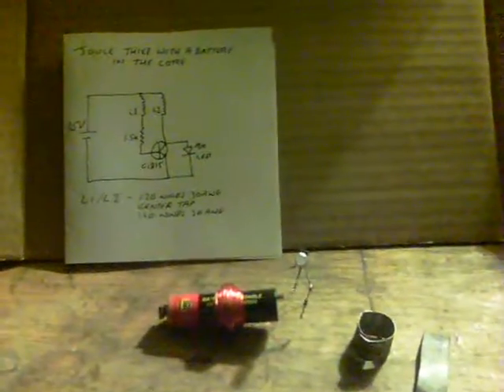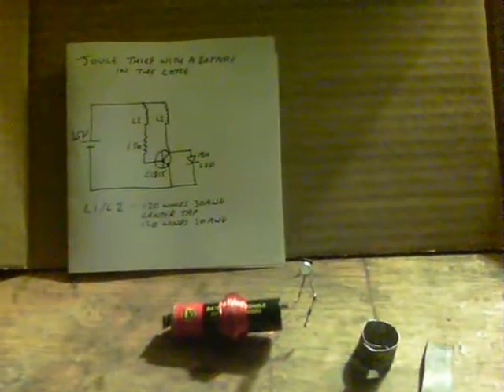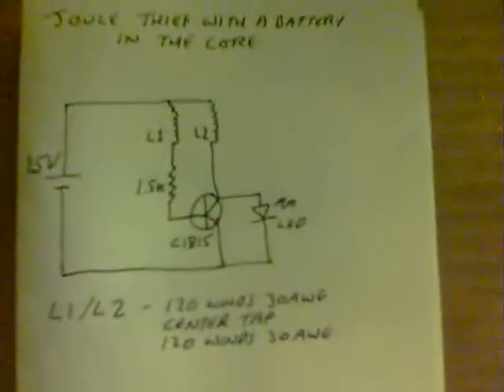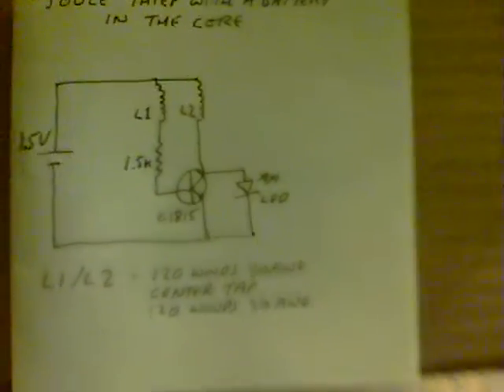This is part 2 of the replication of the dual fee for the battery in the core, and I think I'm missing something. Here's the circuit, and here's the AA, and here we are connecting.